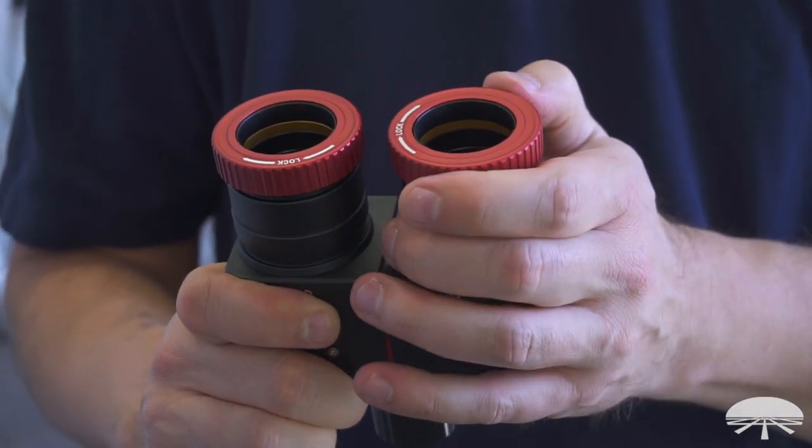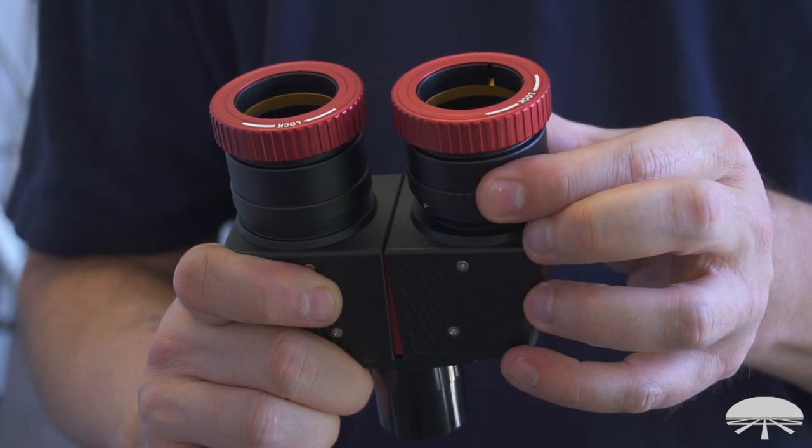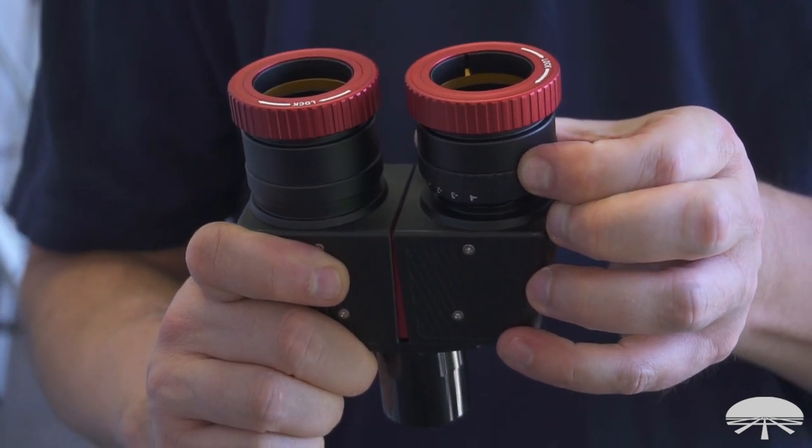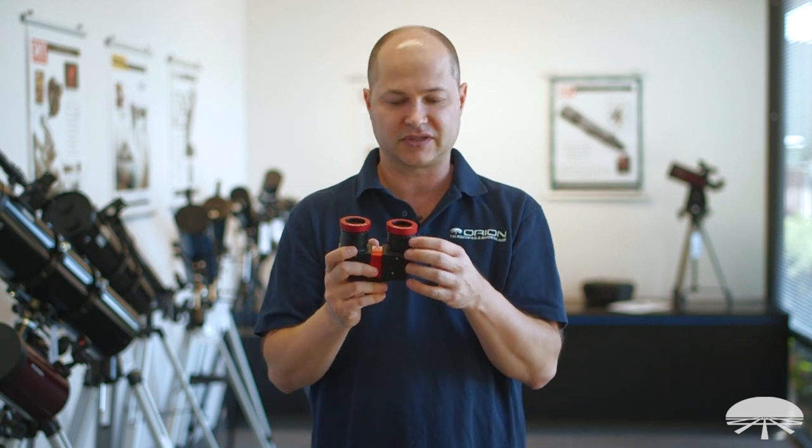On top, it's got compression rings, so it grabs each eyepiece solidly and centers them. With a set screw it might push the eyepiece off to one side, but the compression ring keeps it nicely centered and doesn't mar the surface of your eyepiece.